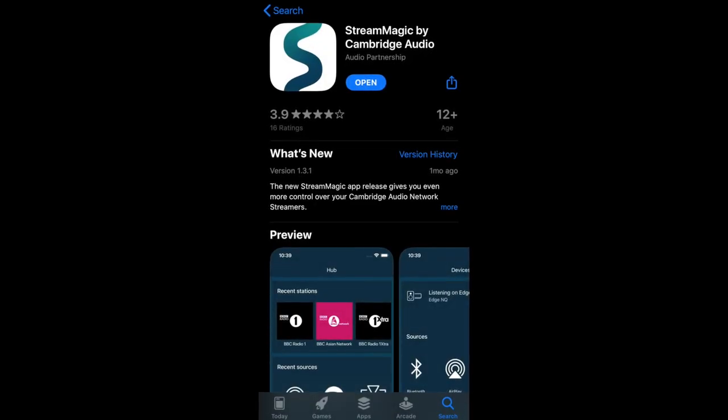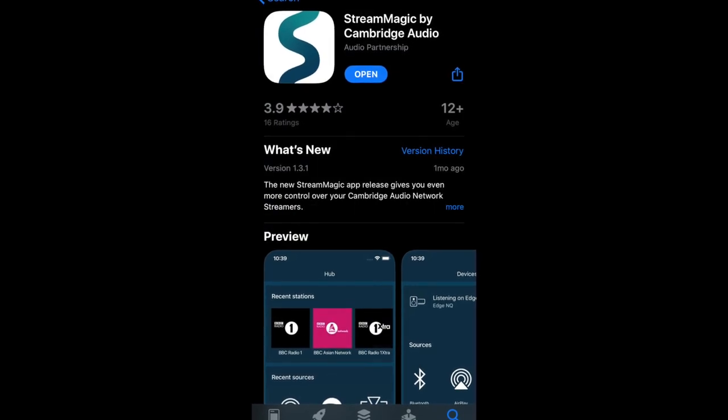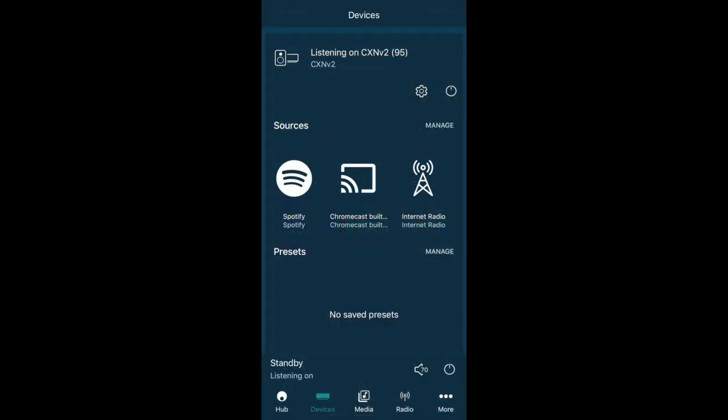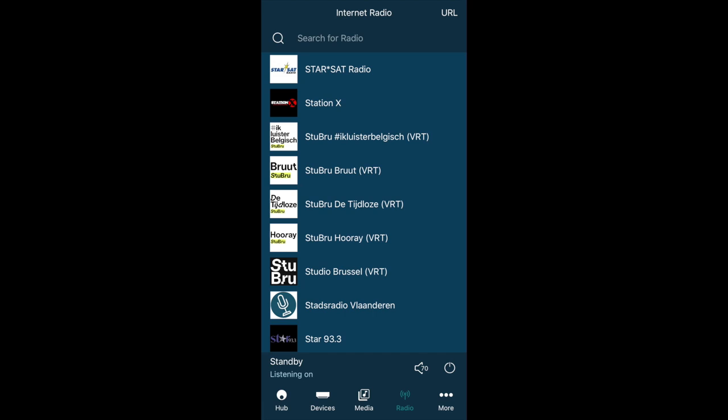If the remote and front panel controls don't do it for you, Cambridge Audio also has an app called the StreamMagic app. You can use it to control the CXN fully — turn the power on and off, change the volume, change the input selection, add or remove things from your queue, Chromecast to this device. Basically you can do everything you need with the app, including setup, which is pretty cool.